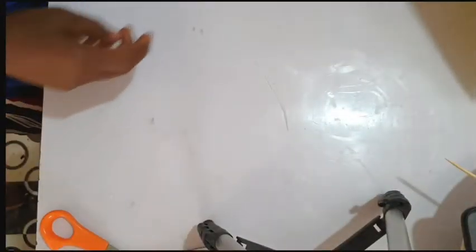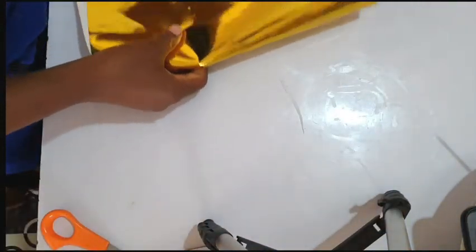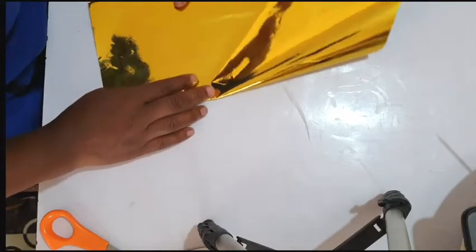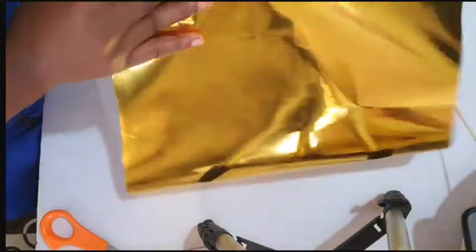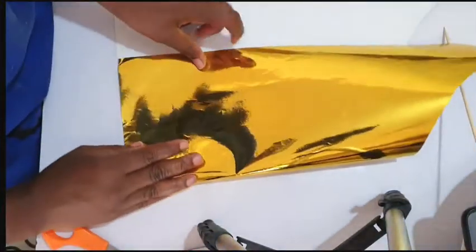Hello everyone, welcome back to my YouTube channel. Today I'm going to show you how to make a fan for your cake — fun decorations for your cake. This is a golden foil paper; you can get this in the bookshop.